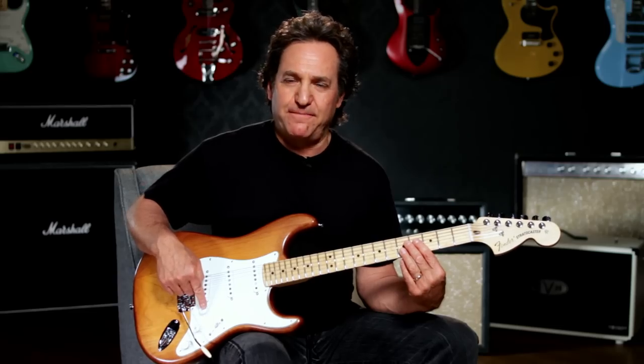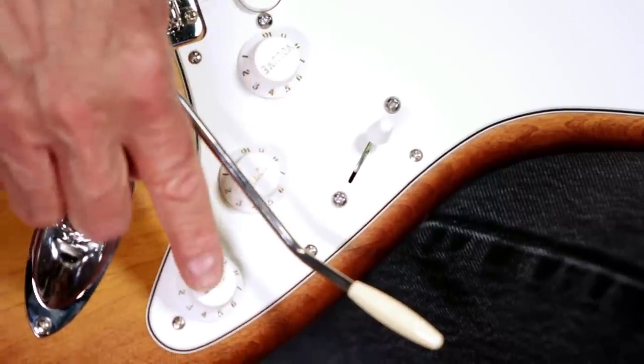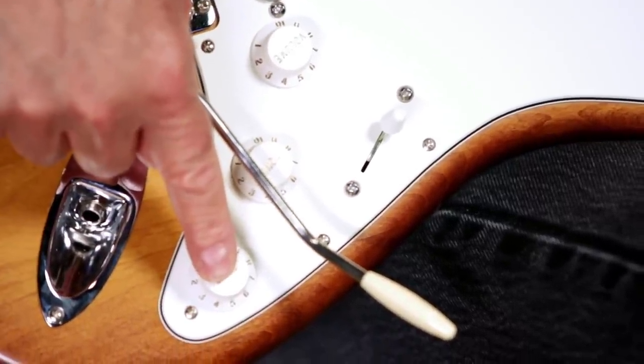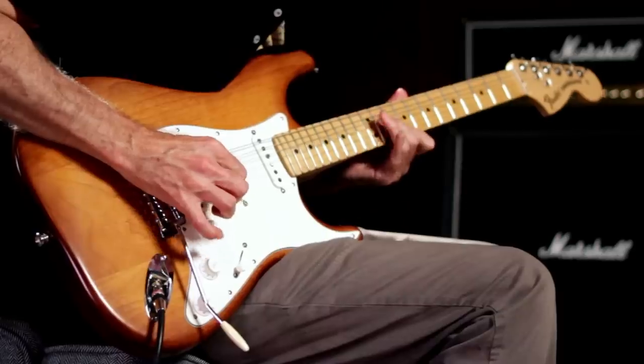The controls are volume, no-load neck pickup tone control, and no-load tone control for the middle and bridge pickups. The Fender no-load tone control circuit is very cool. They operate like normal tone controls from 0 to 9, but when you turn the pot up to 10, it removes the tone control from the circuit completely. The advantage is increased output and overall increased tonal response.